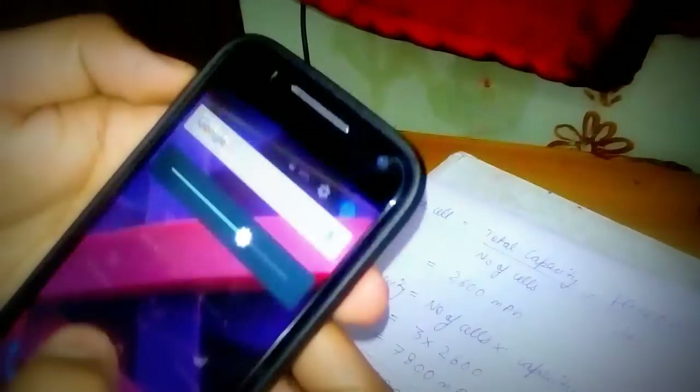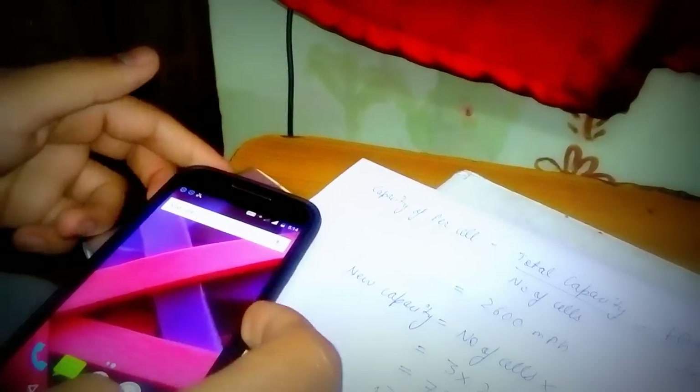Yeah, still charging. You can see — it's 49% and charging. So this is our first attempt to build a power bank with a few calculations.